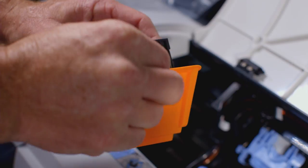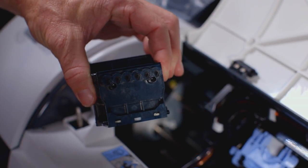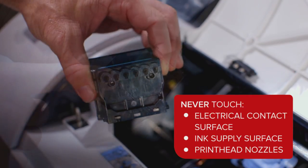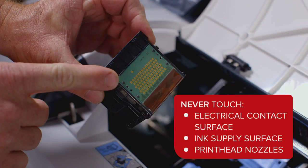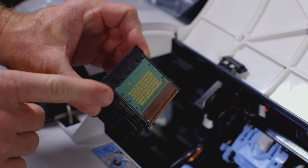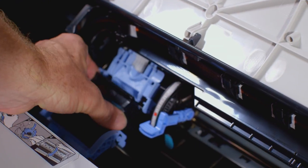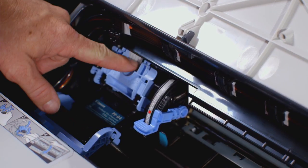You can now remove the orange protective covers. It is important that you do not touch the electrical contact surface, ink supply surface, or the print head nozzles. With the nozzles facing down and the metal contacts towards the back of the ImageProGraph, insert the print head into the carriage. Carefully push the print head firmly into the carriage, ensuring that the nozzles and the metal contacts do not touch the carriage.